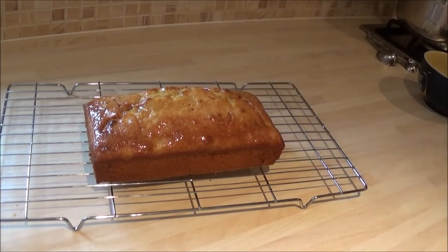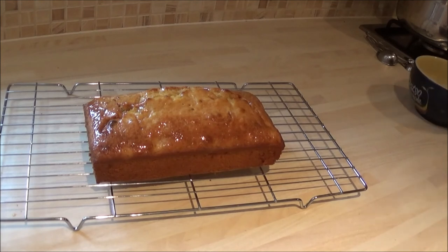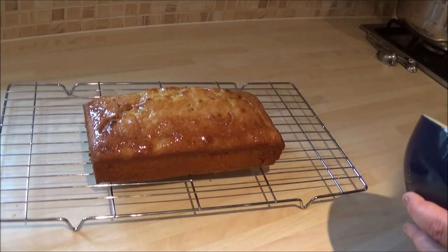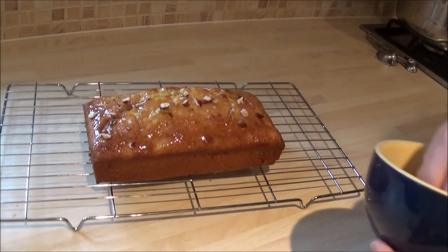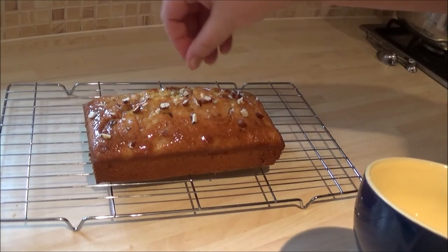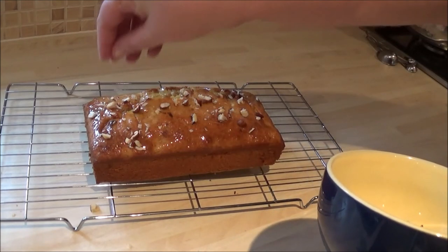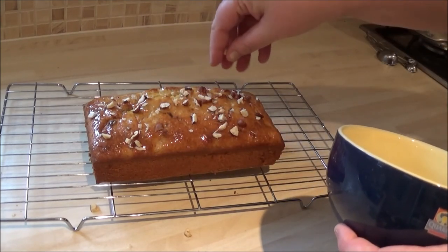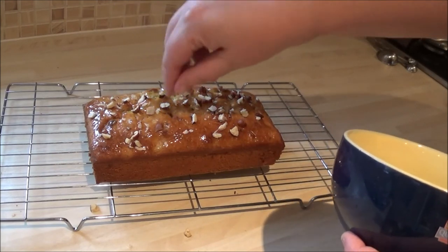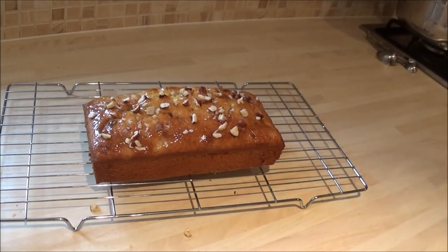You could add walnuts to the top, but I'm going to add some chopped hazelnuts since it's a hazelnut banana loaf. I'm just adding a little for garnish. And that's it — it can be eaten now. Usually my children go 'I want it now' and it's gone in 30 seconds. But you can leave it and store it, and it will last for about three to five days, though I don't think it'll last that long.